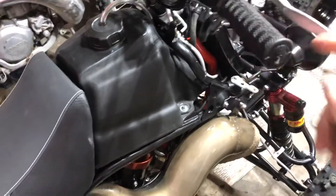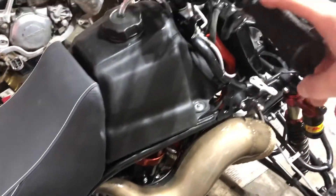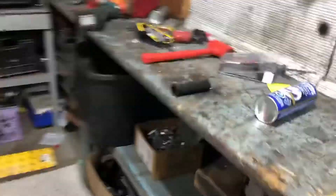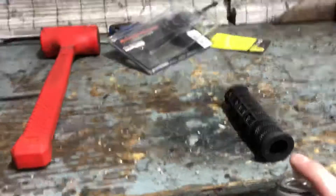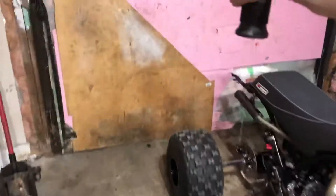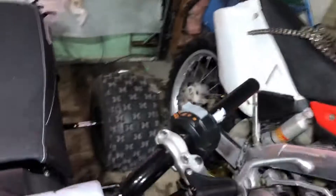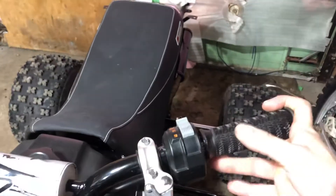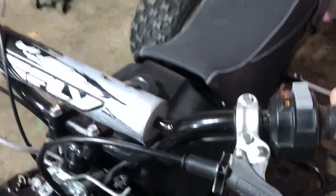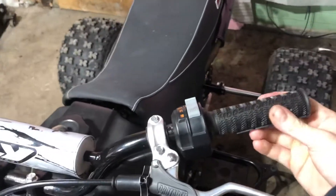Just make sure that your Moose Racing or whatever brand emblem is straight. You don't need much brake cleaner but I like to spray a lot — empty the rest. Anyway, they're on. It's pretty simple, pretty easy, quick.